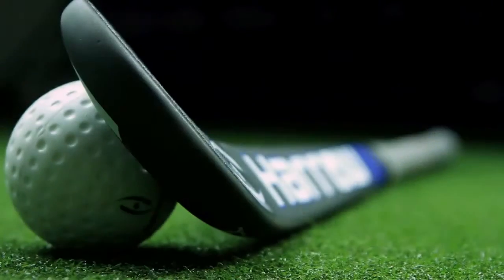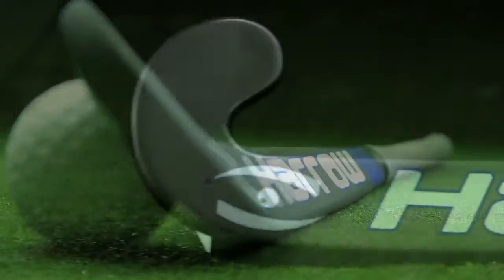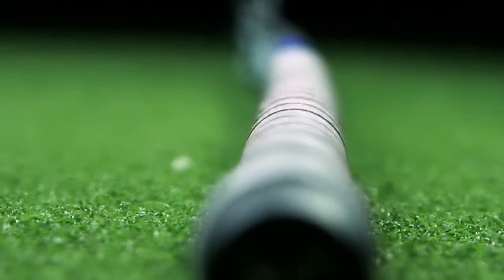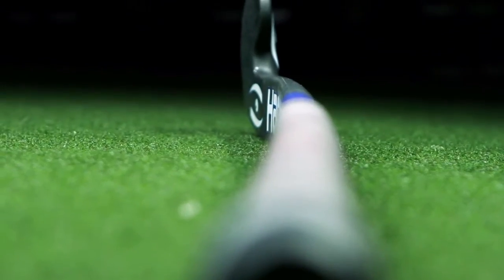Eagle Eye is an elite stick made of 95% carbon. It's very stiff, it's very light, weighing 535 grams. It also features a low bow, which is going to help with your small skills and drag flicking techniques.